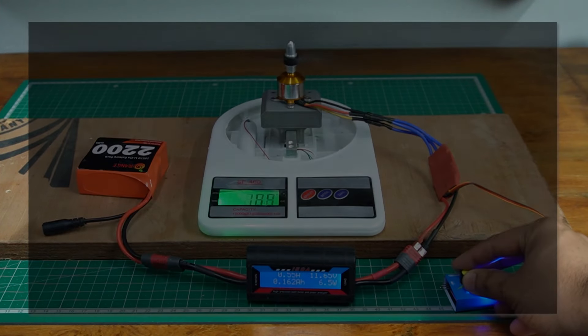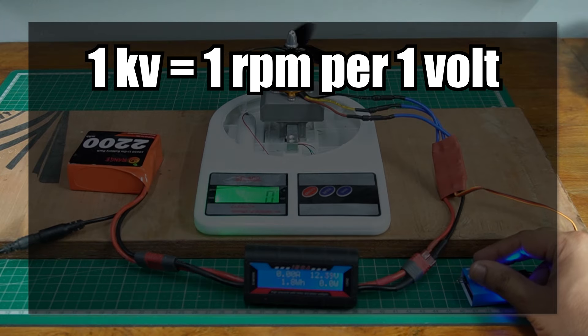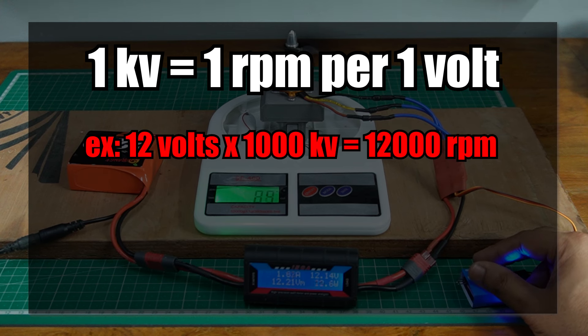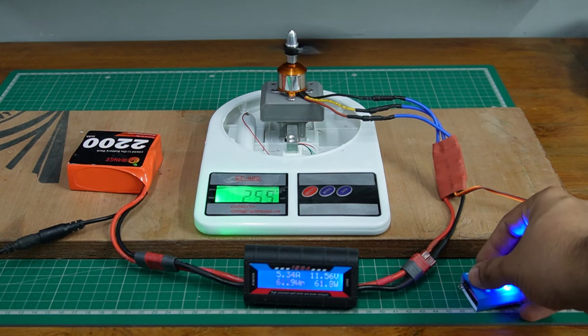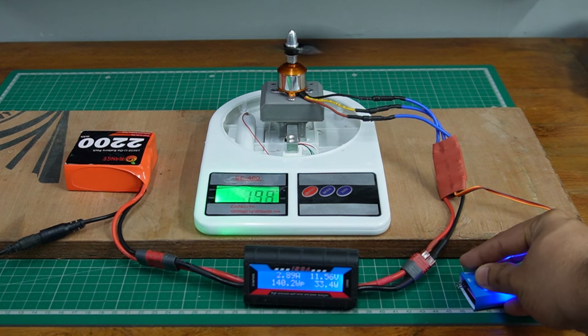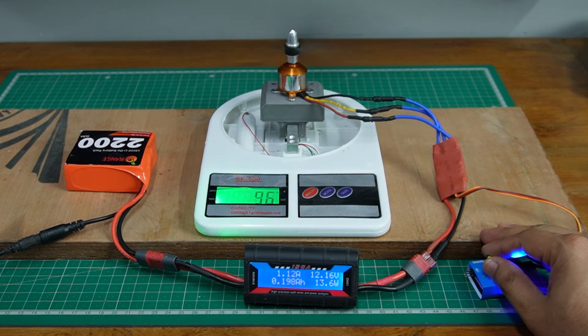So what exactly is the KV rating? In simple terms, the KV rating represents the RPM the motor produces per volt applied. For example, a 1000 KV motor should theoretically spin at 12,000 RPM at 12 volts, though this doesn't account for load factors. There are many other factors to consider, such as battery voltage, motor efficiency, build quality, and type of propellers, but this information can be a good starting point for designing a propulsion system.